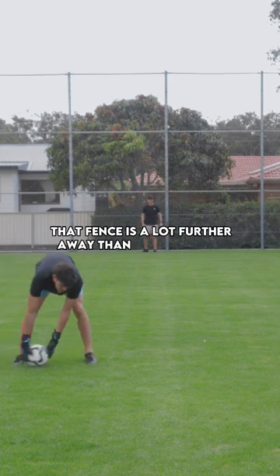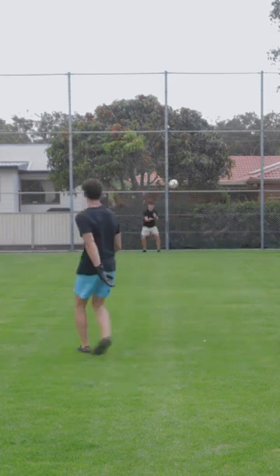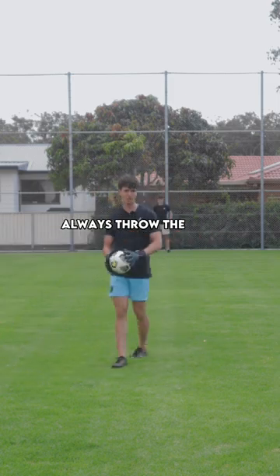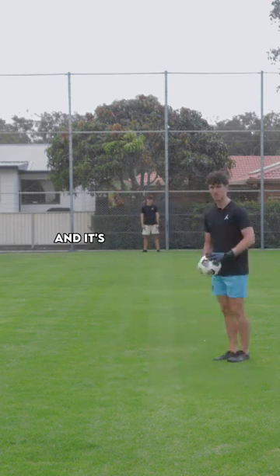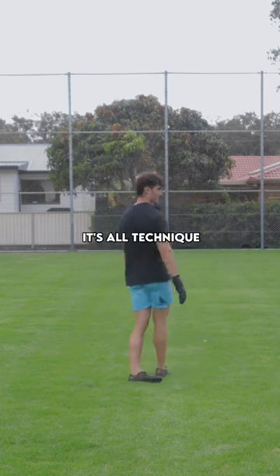That fence is a lot further away than it looks — probably 30 meters away from me. You want to practice getting that leg up to the side. Always throw the ball with the opposite hand to the opposite foot — this hand, kick with this foot — and it's all in one motion. It's not about belting the ball; it's all technique.